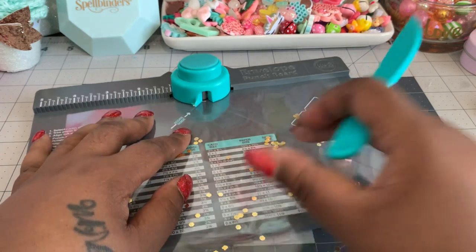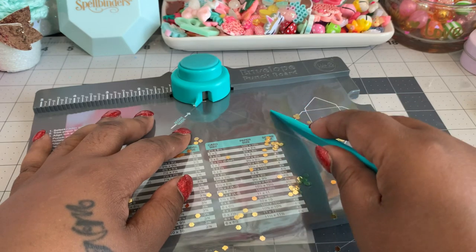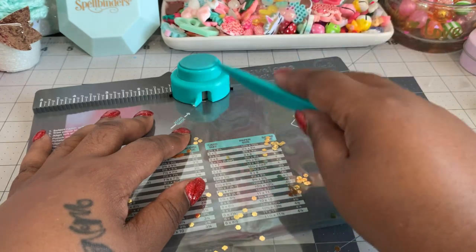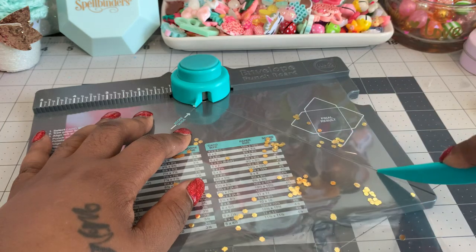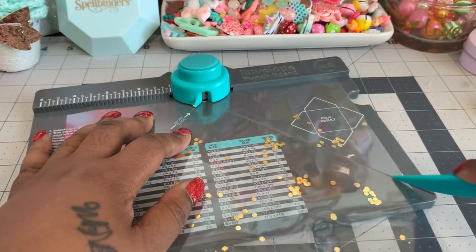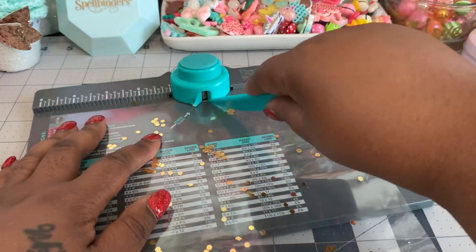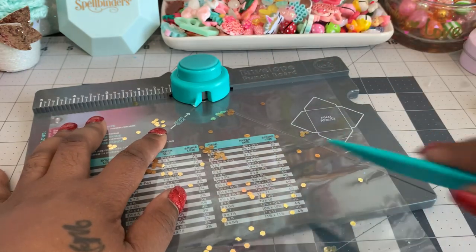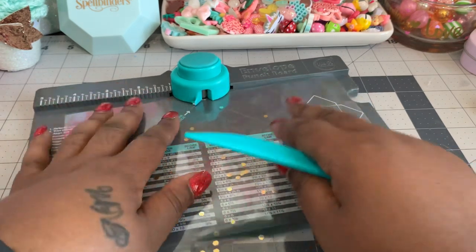Go ahead and start scoring — this is 3 millimeter lamination paper which scores really well. So you can go ahead and make your score marks. Again, that was at 4 and 1 quarter. Then just go ahead and turn your paper and line it up, score it again. Press a little bit harder than normal just to make sure it makes a good score mark.